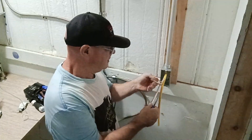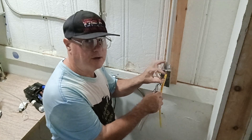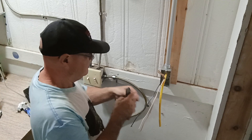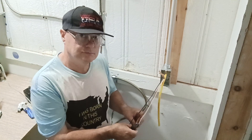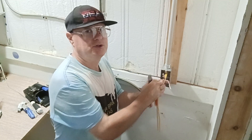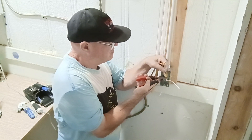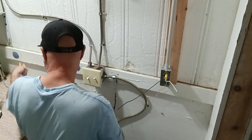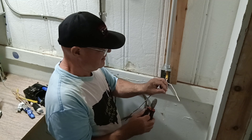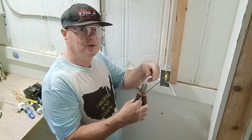We'll strip our wire here. I just check to make sure I didn't damage my insulation — and I did not damage the insulation. We have a little bit of Romex inside this conduit, it's only about four feet. It goes above the ceiling and changes over to the panel box.